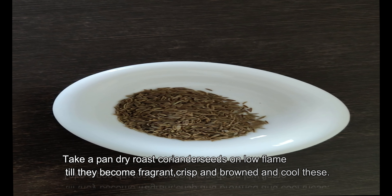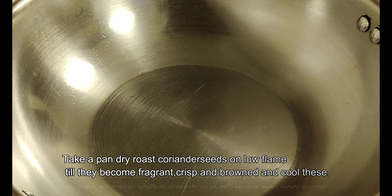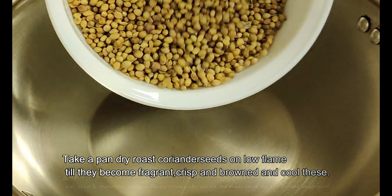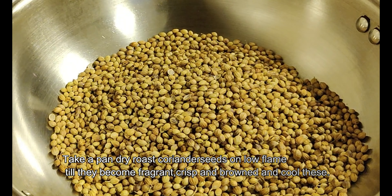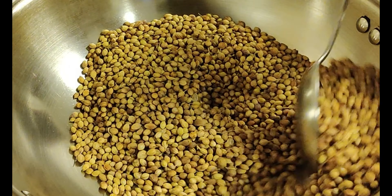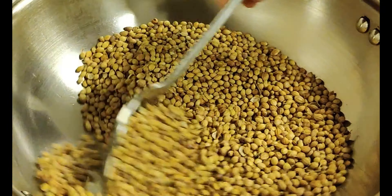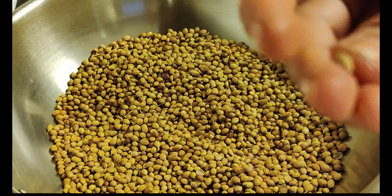Put a teaspoon in the pan. Put it in the pan. The pan is almost empty.